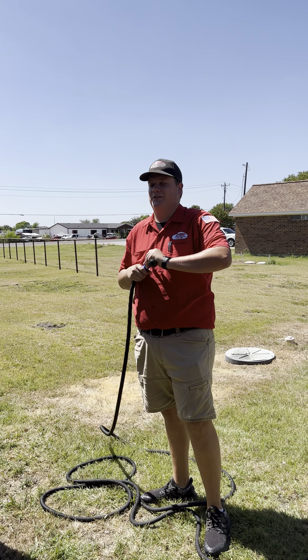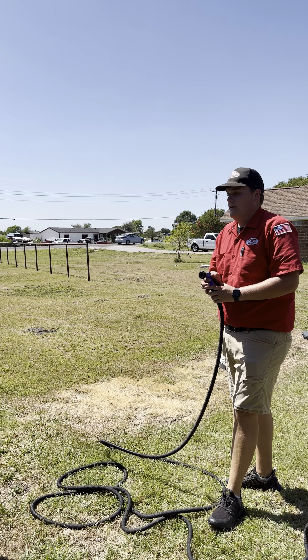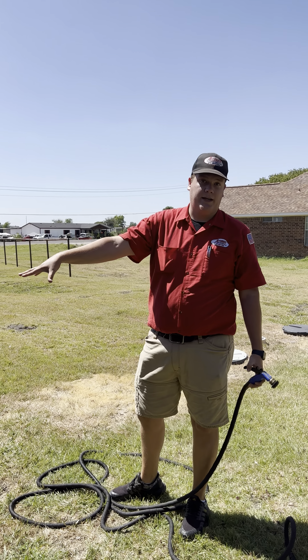Tanner with Akron Service here. Another helpful tip for us homeowners out there. Another thing that is a part of our maintenance package that we do every time we come out is wash your outside condenser coil.